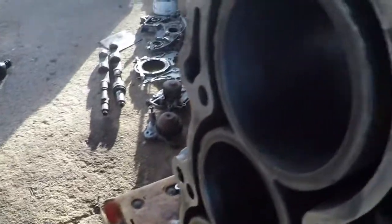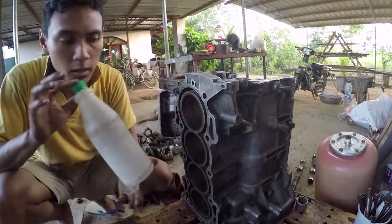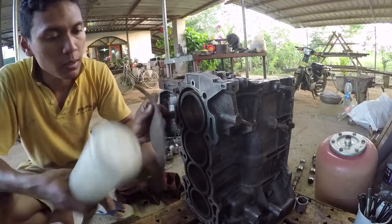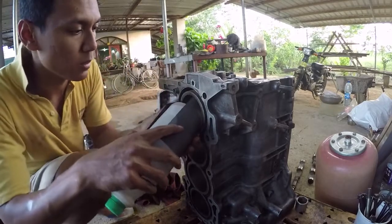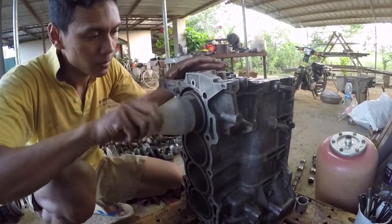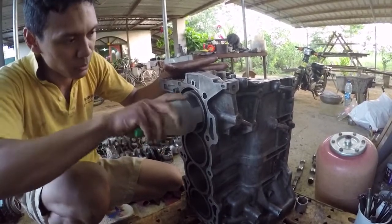I am going to hone the cylinders now. To hold the block I'm just going to be using this bottle and sandpaper — very fine sandpaper — just roll it up like this and shove it in, and just keep going like that until it's smooth.